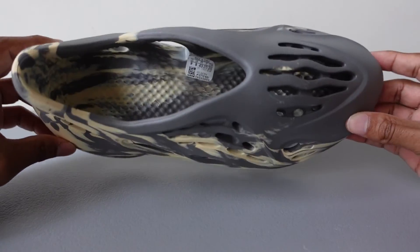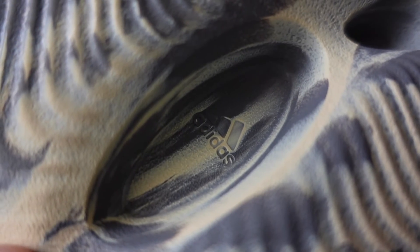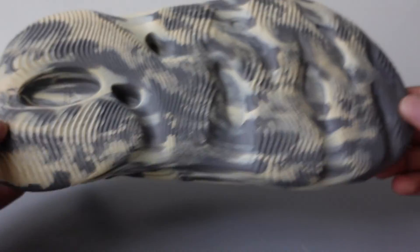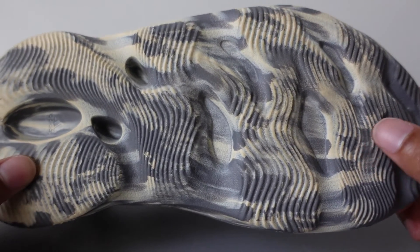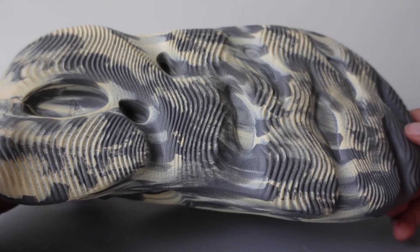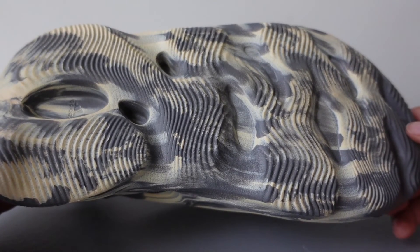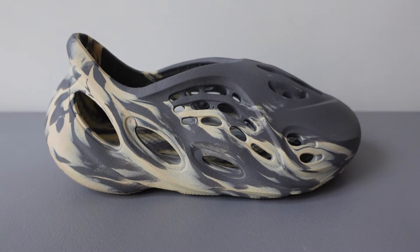One thing I want to talk about is the traction — this is the bottom, you've got a little adidas logo right there, and the bottom is not smooth at all. You will have some grip when you walk. As far as durability, they should do fairly well.